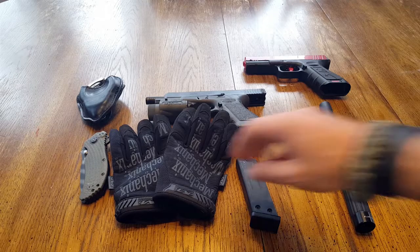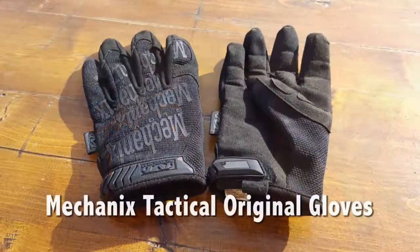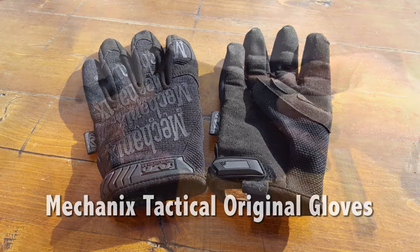Hello everyone, it's Helder here. Today I'm going to be reviewing these Mechanics Original Gloves, Tactical Covert Gloves. Those of you that have been around the tactical community for a while are very familiar with this mechanic's name.